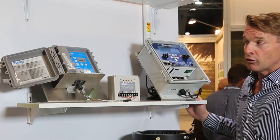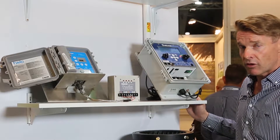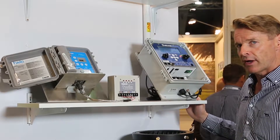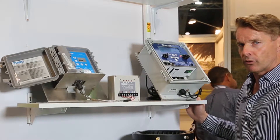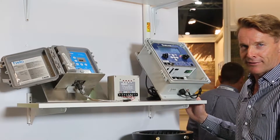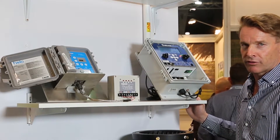The driver will send a signal to the TWIG in the field to commence an irrigation cycle, and the TWIG in the field has to send a signal back to say it's actually started. It repeats this process until it has actually started and will continue to communicate at 20 seconds on a continual basis until the end of the cycle.